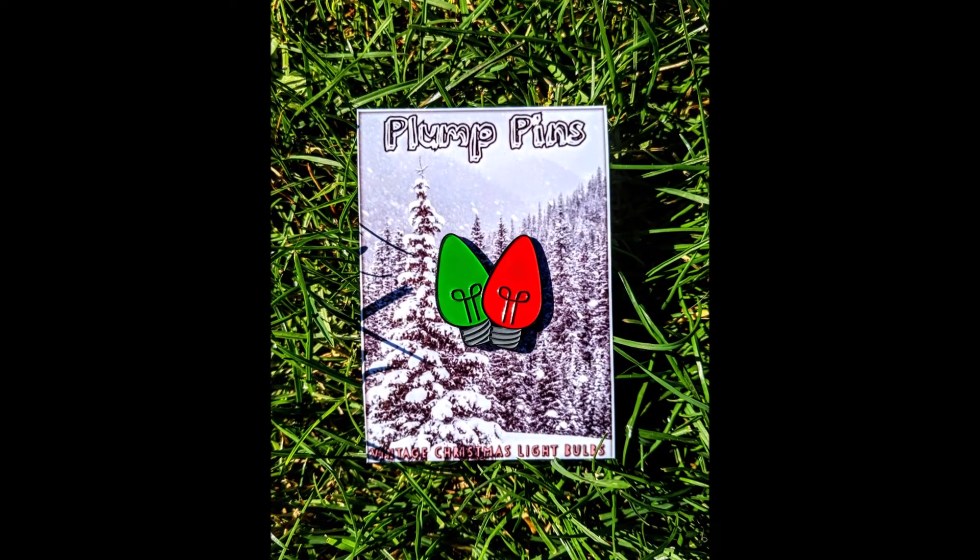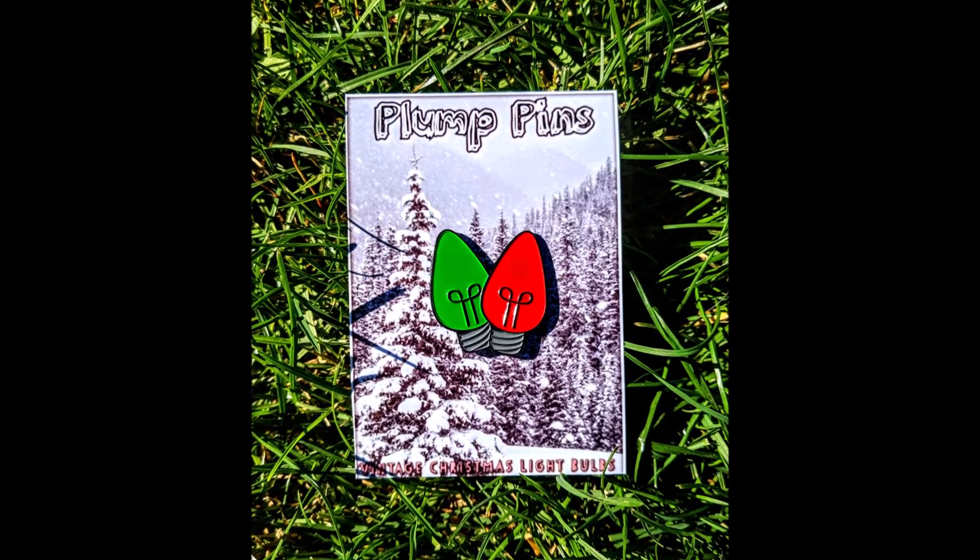I can pair this with the Clark Griswold pin I already have. It works for Nightmare Before Christmas — I can do this in October, or if you're just one of those Christmas people, rock it year-round and shove it right in everybody's face. Here's a little backing card I had printed out — I'm calling it Plump Pins.